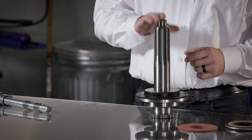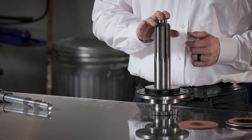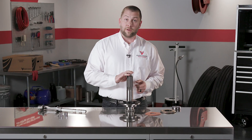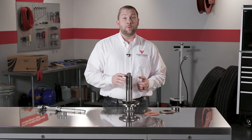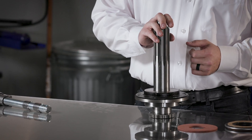Any wear on the input shaft pilot bearing area will allow the shaft to wobble and vibrate, which can lead to premature clutch failure. Replacing the input shaft during the install will give the clutch its best chance for a long and productive life.